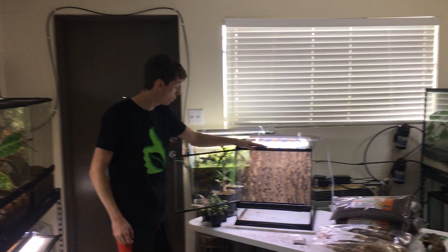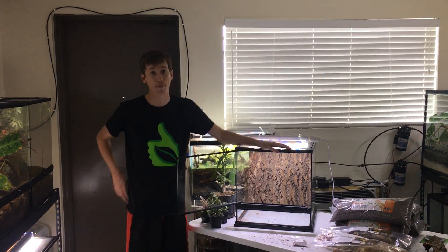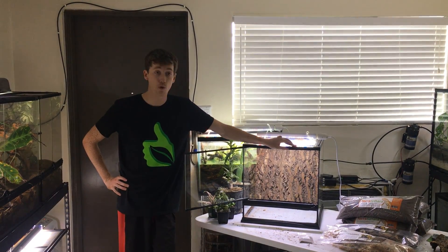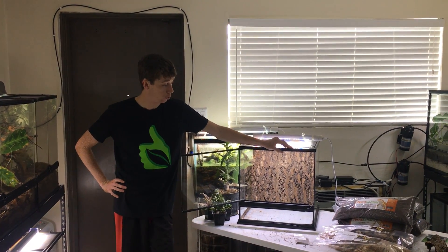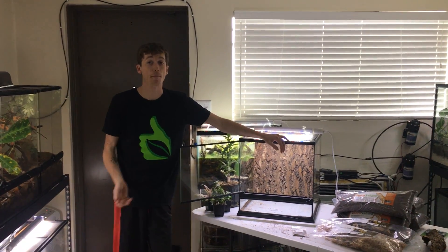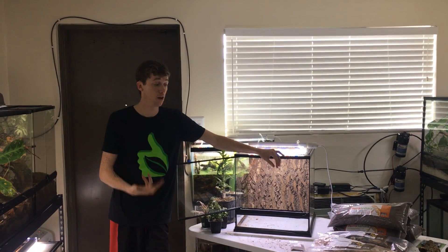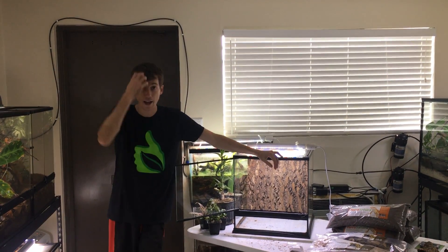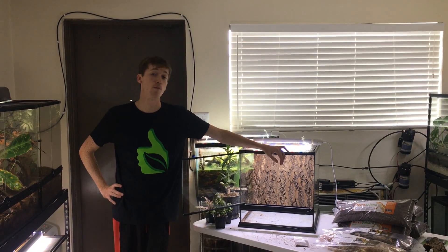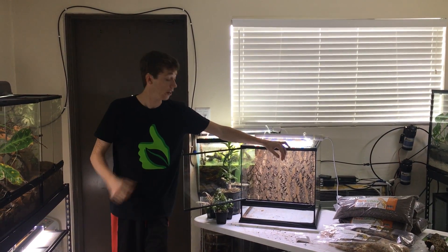Today I have a brand new Zoo Med 18 Cube that I'm going to be showing you guys how to build your Terra Sahara Bioactive Kit. The kit that I'm going to show you how to build is just the substrate, the biodegradables, and the BioShot. I am then going to be adding in bugs and decor and planting this tank, as it's going to be for sale at the NARVC Reptile Expo this upcoming weekend in Arlington, Texas. Very exciting.